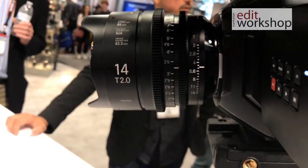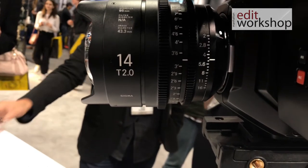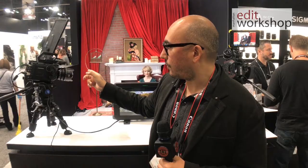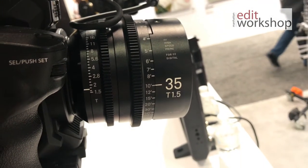They ported that design over to a cine-style housing with fully manual and really high quality, top-notch mechanics. When you bring these over to the cinema world, you're getting the resolution, the contrast, the clarity, the lack of distortion, the perfect bokeh — all of the things that people love about the Art Series in the still line is now being translated into cinema. Personally, I'm really excited about that because not only are they unbelievably sharp and beautiful, but they're also full frame, because they're meant for stills.